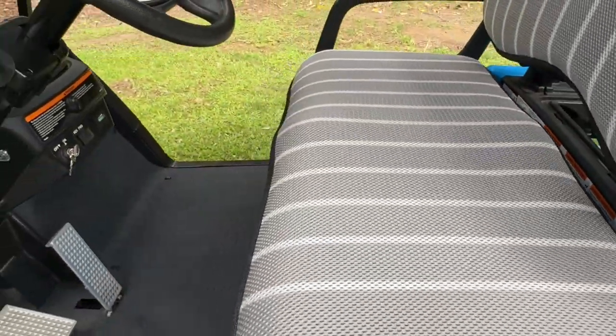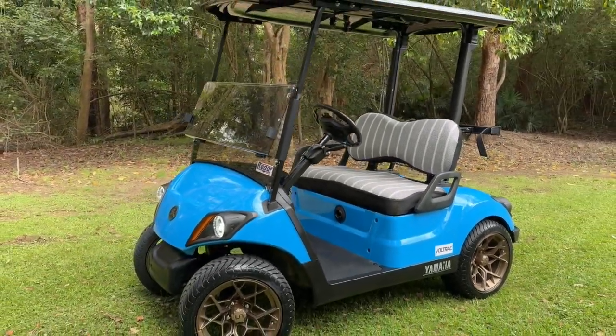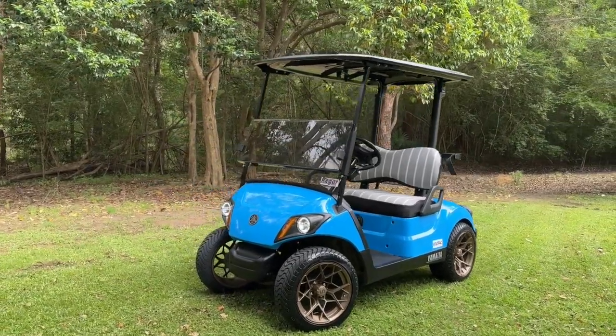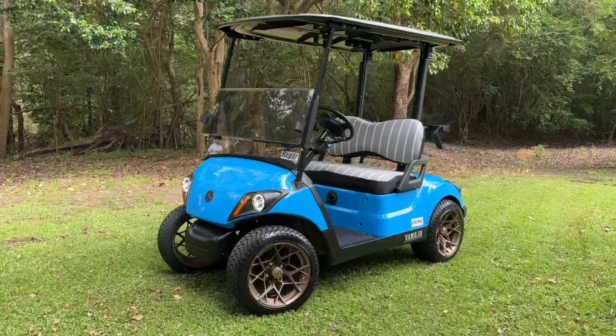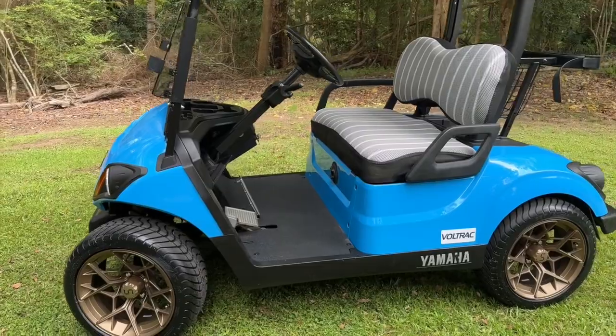On initial testing we're able to get around about 50 kilometers an hour. There's definitely some room to go faster, but we're basically just running out of road and feeling that it's probably faster than is safe in most conditions.